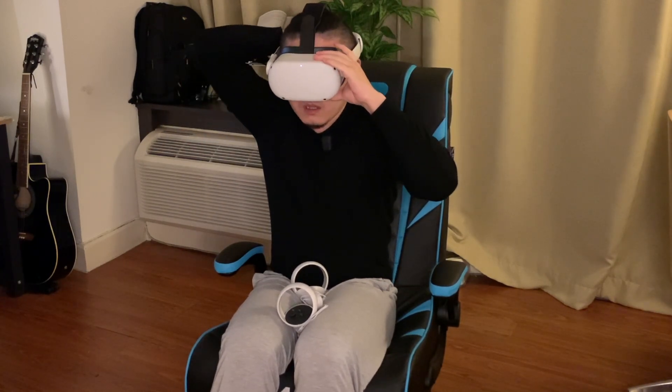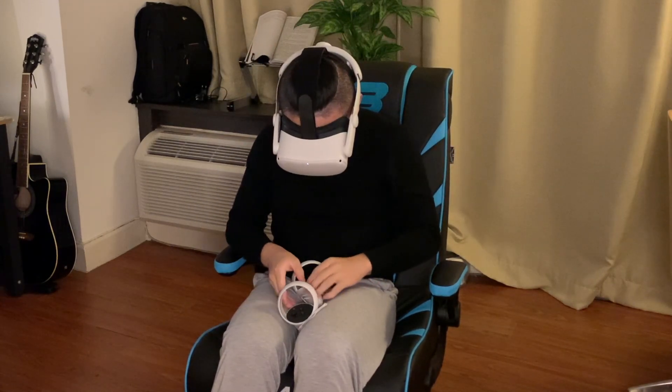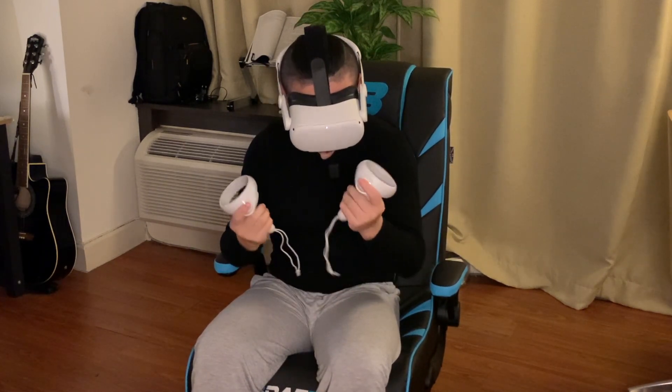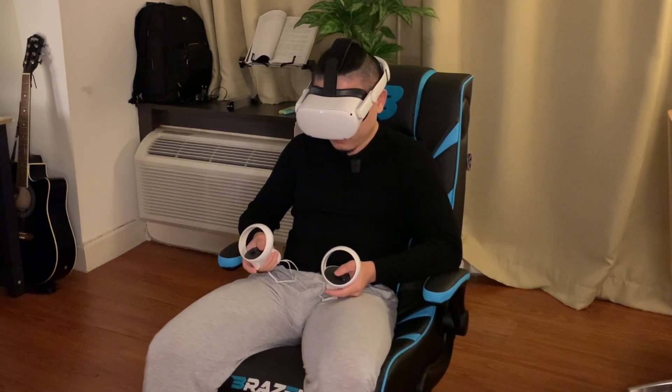Let me adjust — this is really amazing, first time using this thing. Okay, this is left hand and right hand controller. Now let me initiate the video recording first.